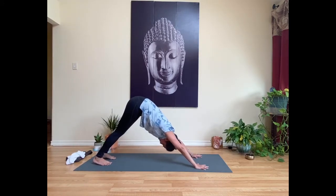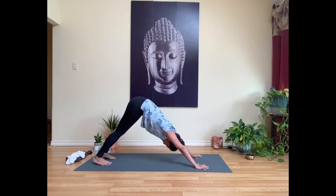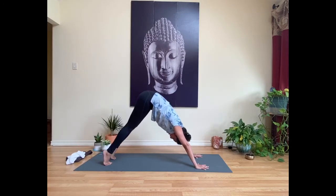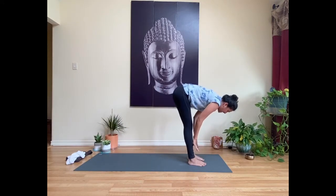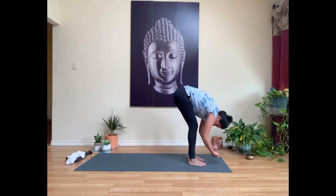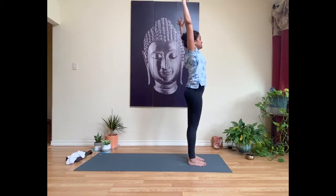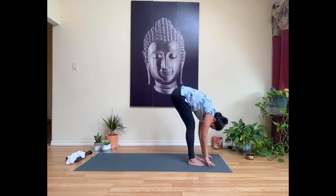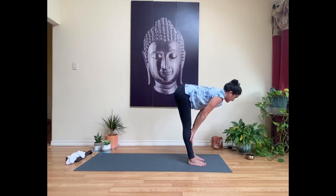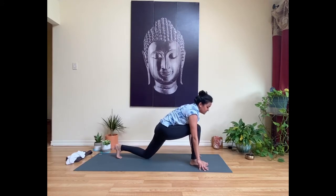On your exhale, send your hips up and back to find downward facing dog. Take a deep inhale through your nose, exhale out through your mouth. Inhale, come onto your toes; exhale, bend your knees and walk your feet up to meet your hands. Inhale to lift up halfway, long spine; exhale to fold. Press down into your feet, inhale to rise up, sweep the hands all the way up. Exhale, cactus arms — bend the elbows, open across your chest. Inhale back up, exhale fold forward.